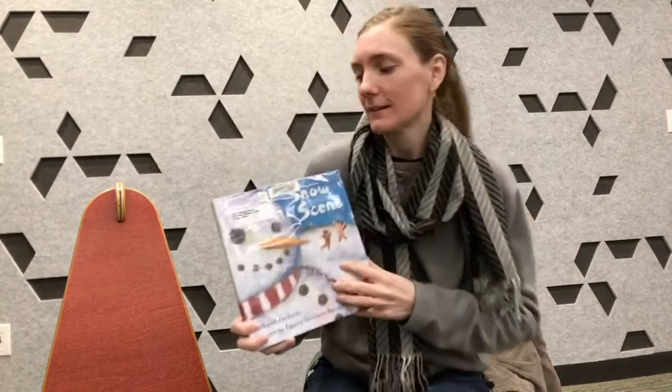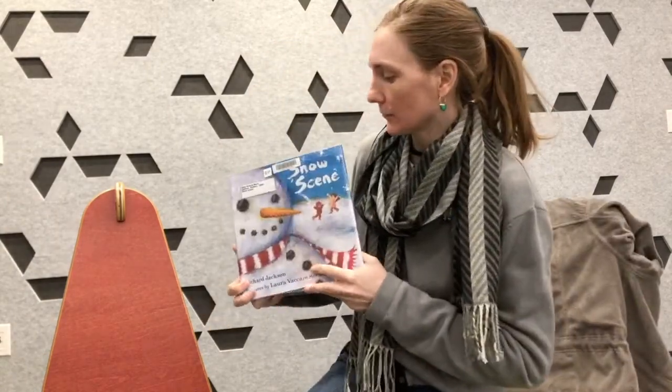Hello again. Today, to go along with any winter snowflakes you might be painting, I have a book called Snow Scene by Richard Jackson. So let's get right into our story today.